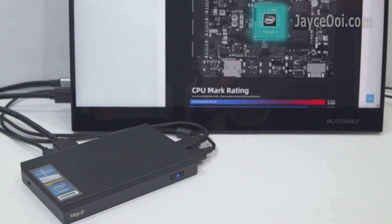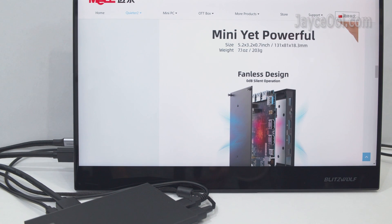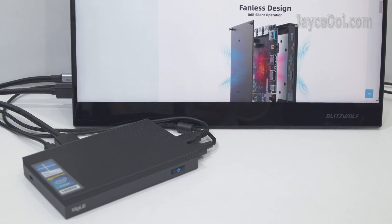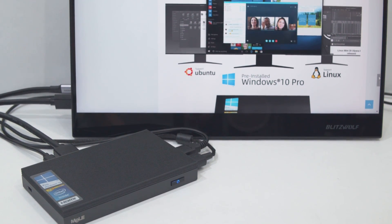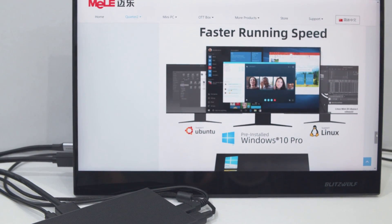In conclusion, the Mili Quieter 2Q is a great affordable fanless mini PC for both office and home use. It comes with pre-installed Windows 10 Pro and also supports Ubuntu and Linux. Interested? Please get yours with the link below. Don't forget to subscribe and give a thumbs up too. Thanks — I'm Jayce. Glad to see you around. Peace.